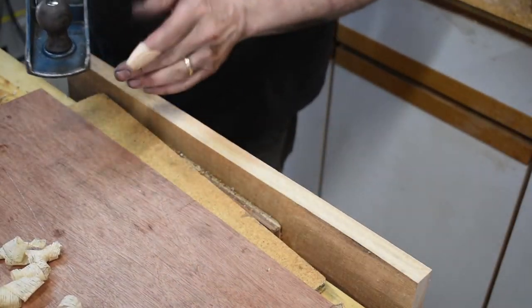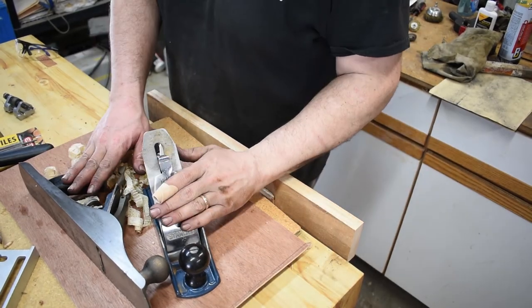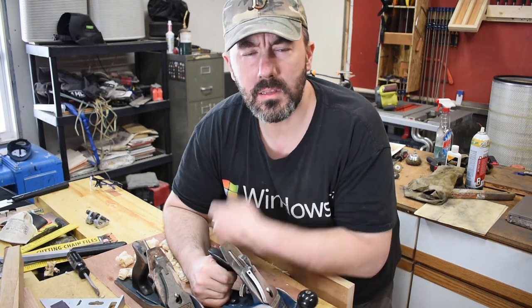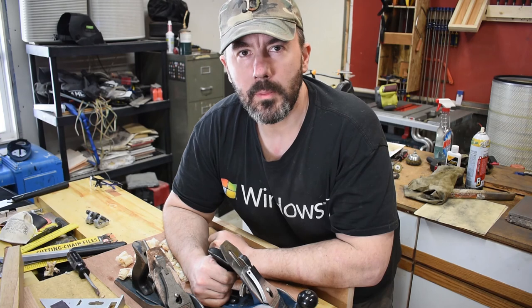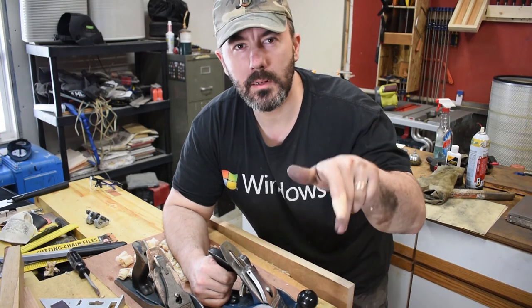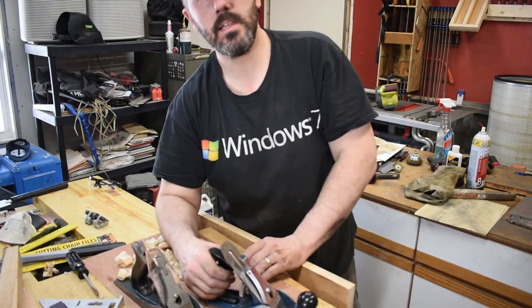Wow, that works great! We have these two restored Stanley planes working very well. Thank you for watching — I hope you enjoyed this video. If you did, please hit the like button below. If you want to see more videos in the future and be notified, hit the subscribe button and the bell next to it, and you'll be notified when I release new videos. Thank you, take care.